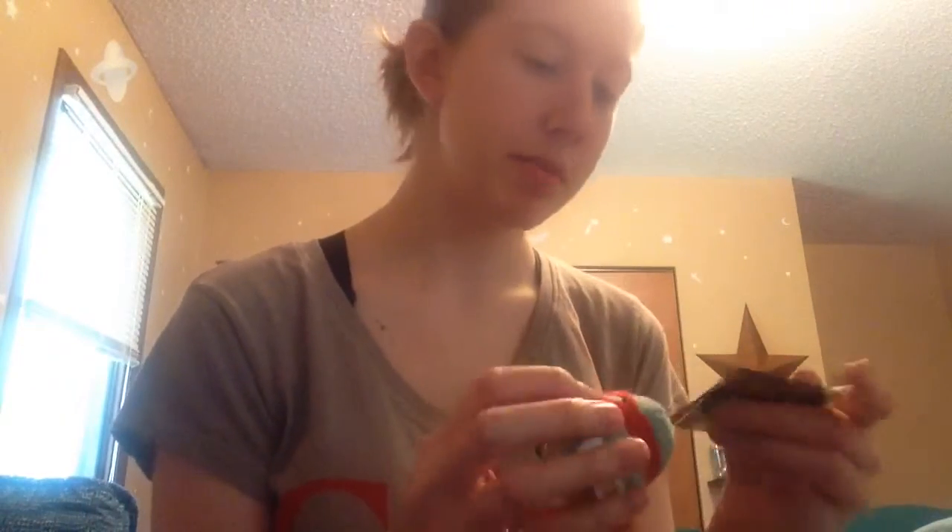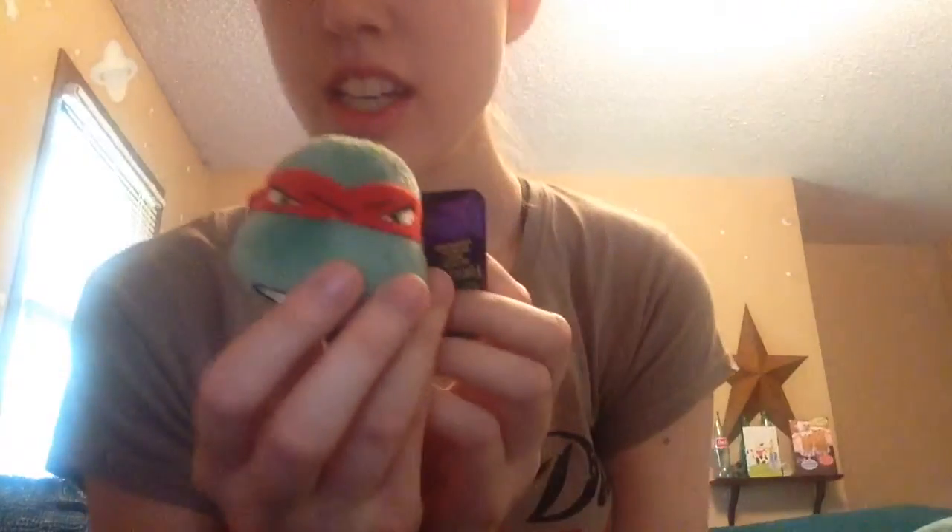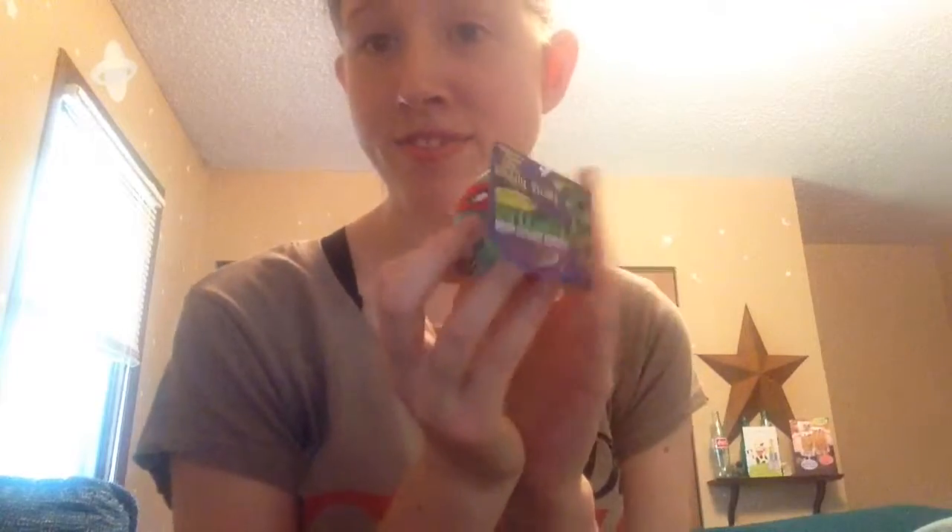Next we have a pencil topper and I don't know who this is. Is that Donatello? Michelangelo? I don't know. Raphael? I think it's Raphael. I'm going to get shunned in the comments. But it's a pencil topper and that's what it would look like. I do not have a pencil, I have a paintbrush. I think this guy is really cute and it's really soft.